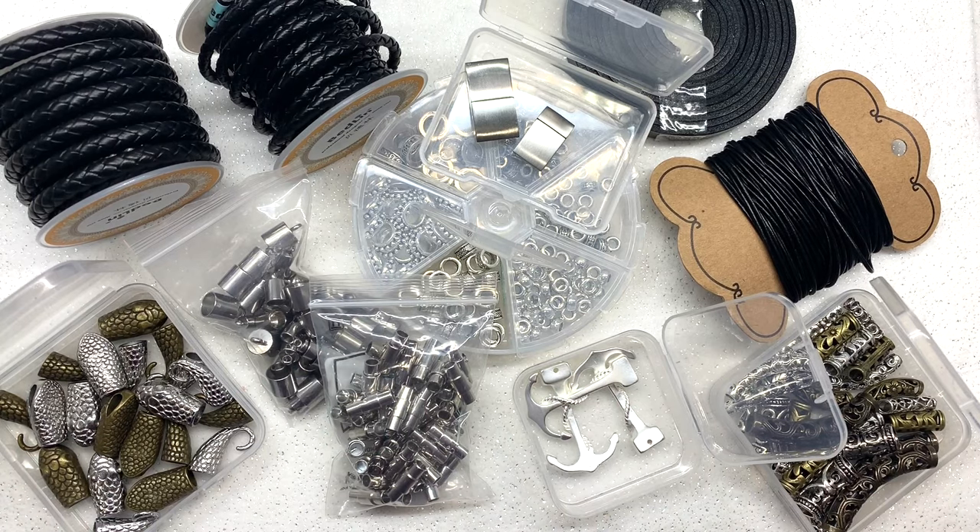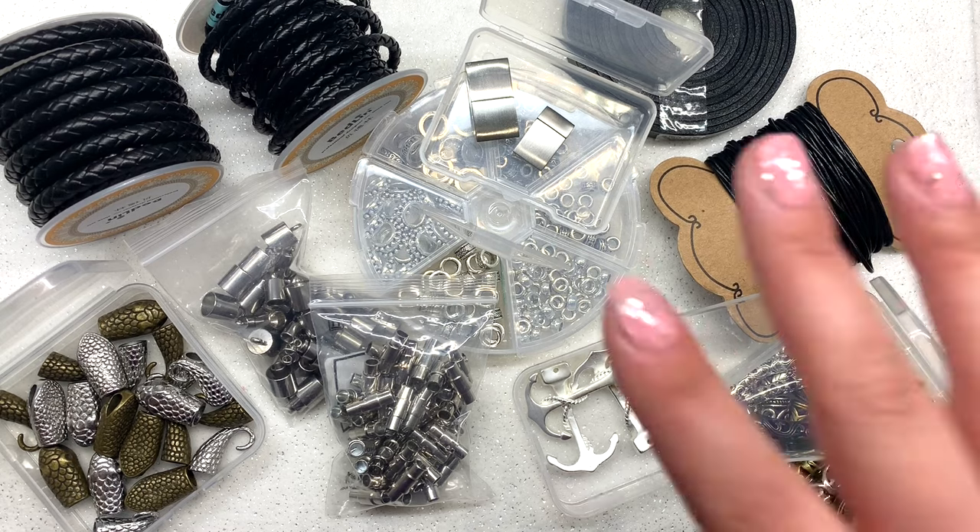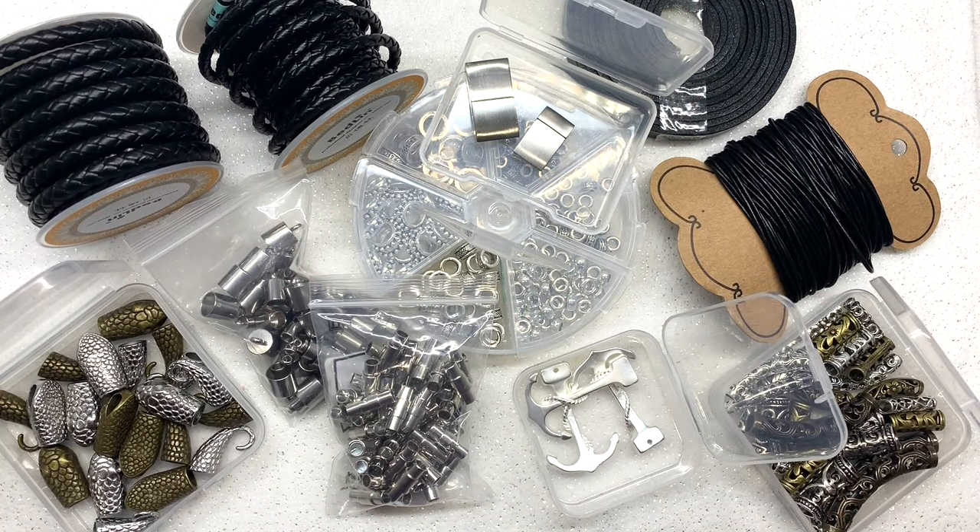Hey beautiful beaders, it's Gina from orchidandopal.com and I'm back today with some inspiration for some men's or masculine jewelry. You can see down below here that I have a bunch of products that I had gotten from bbcraft.com.